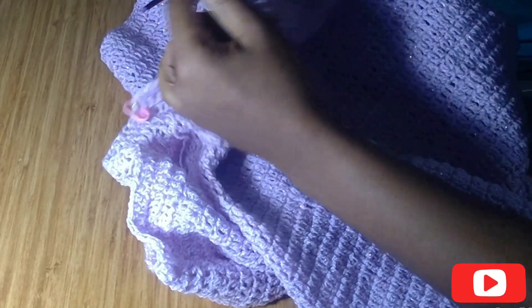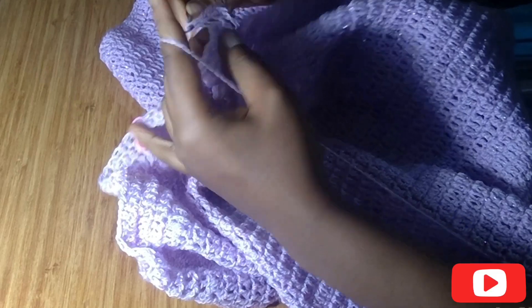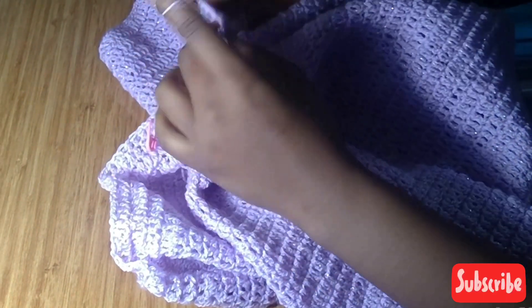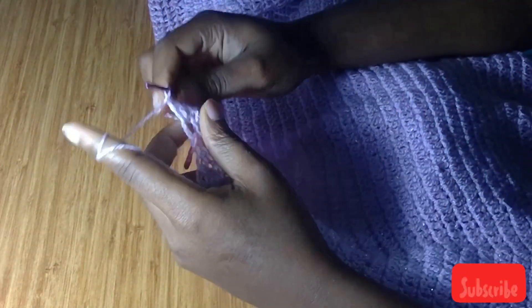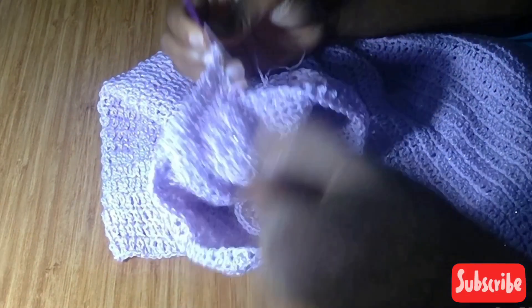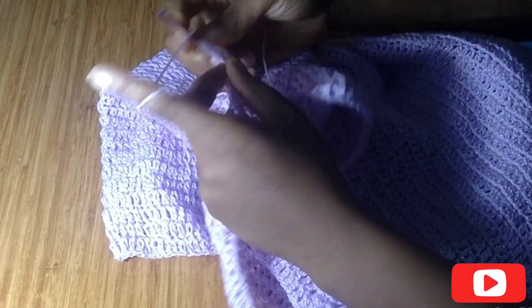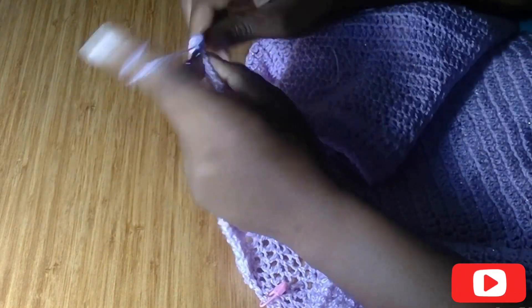We are going to be decreasing in the front panel, but when we get to this end we won't be doing any decrease in this area — just in the middle. Now I'm going to continue with one double crochet in the rest of the stitches. I've gotten to this end, so I'm going to chain one, turn over, and put one double crochet in each stitch until I get to where we did our decrease, then do the decrease in the last two stitches.